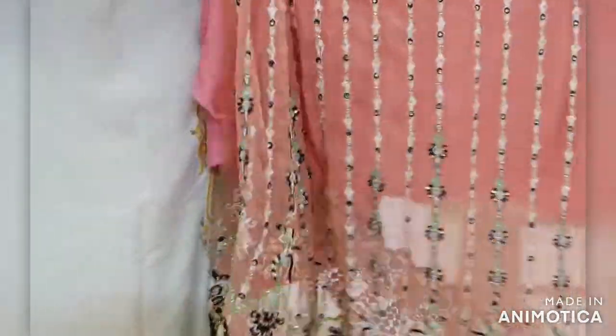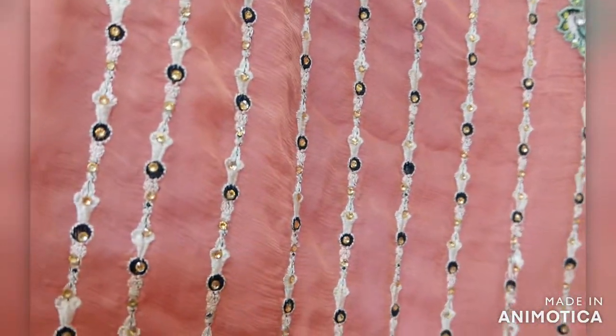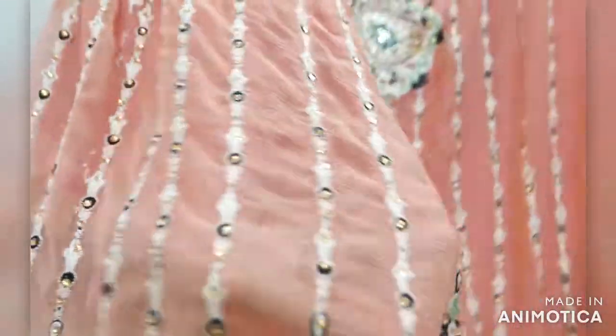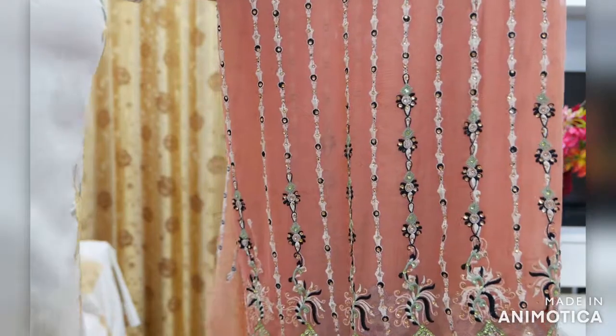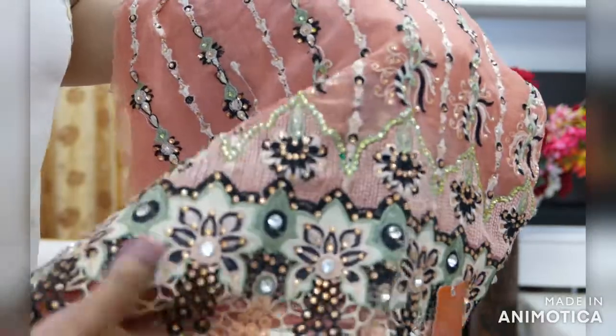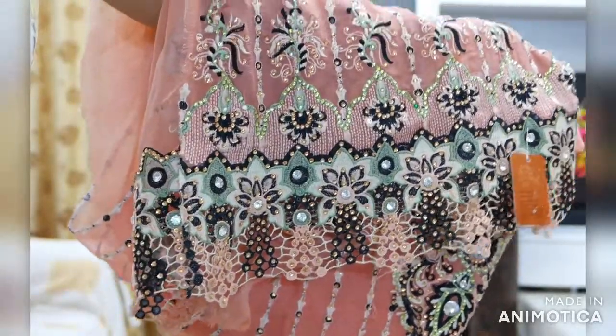When you look at the fabric, you'll find vertical lines from the bottom having bigger flowers, giving a very beautiful look. Yeh kaliyan oopar se neechey tak thread work mein hain, aur neechey kalyon mein phool bane hue hain green aur black color ke. There are flower motifs on the vertical lines with black and green color, and there's lot of embroidery being done on the bottom.